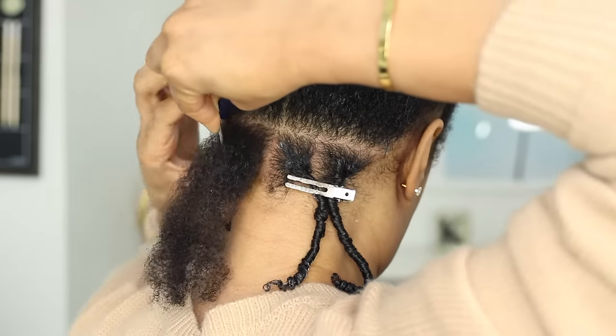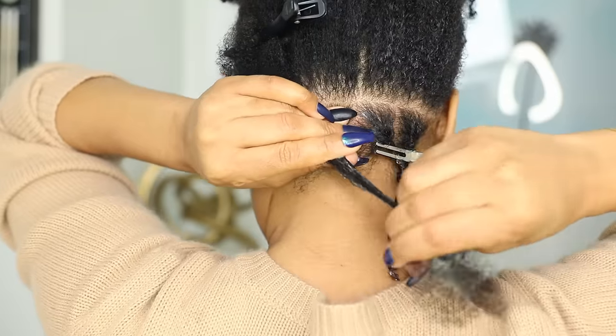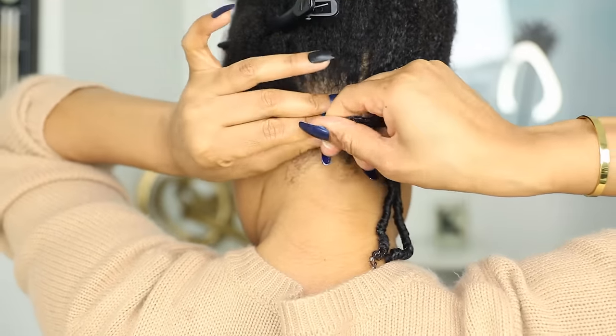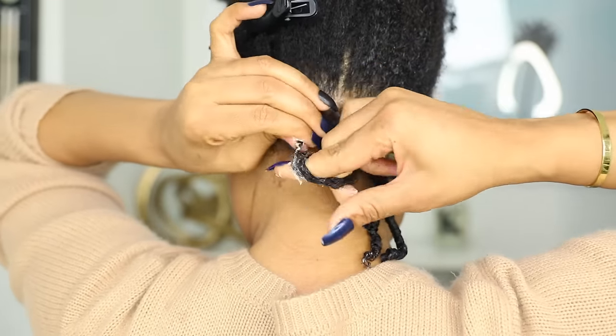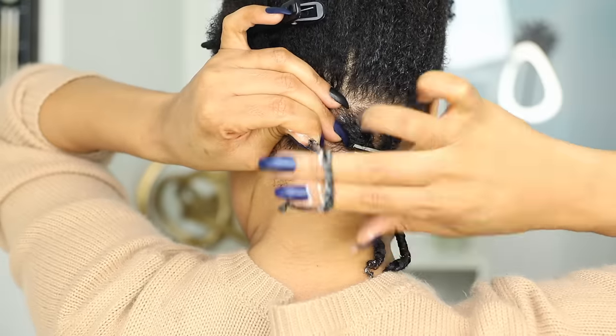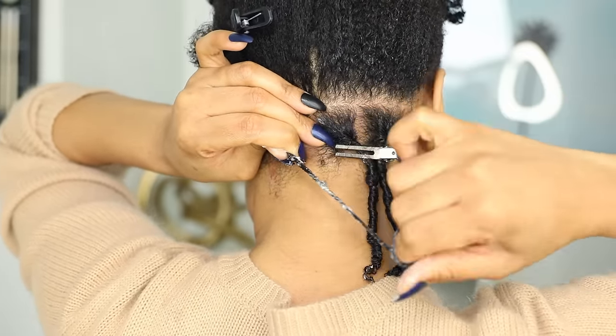I made my parts fairly big because this was actually the first time doing finger coils on my entire head. I wasn't sure how this would all turn out and I didn't want to spend time doing a million coils if it ended up not looking right on me. But of course you can make your parts as small or as large as you want.